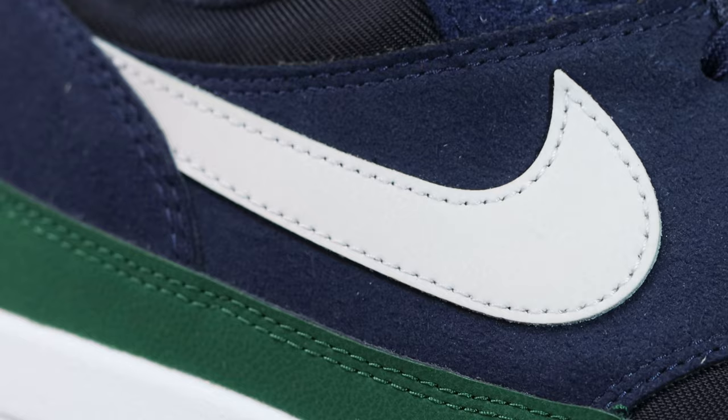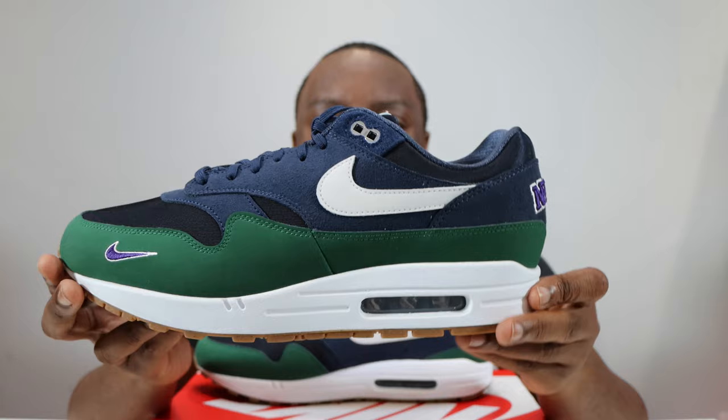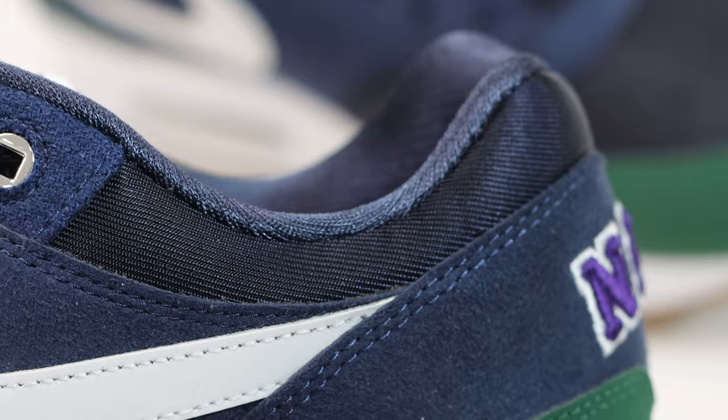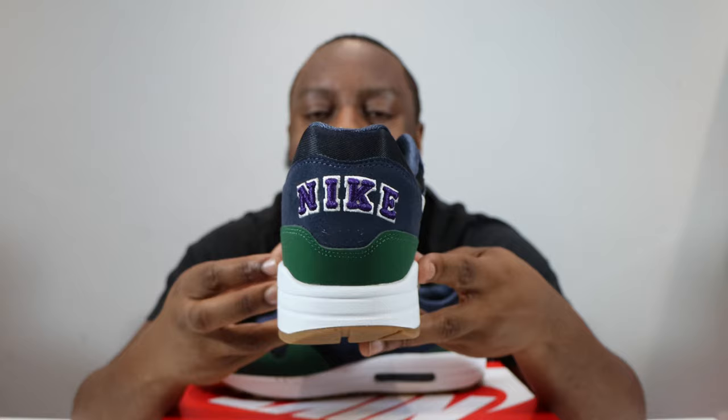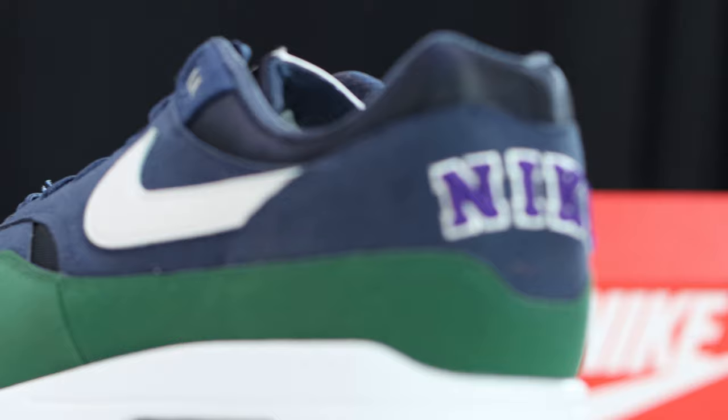Taking a look at the mid portion of the shoe, the upper is mainly composed of that navy blue felty suede-ish material. Then we have the swoosh, which feels like an almost rubberized material, and that's in white — very very nice. Towards the back of the shoe, the collar is similar to the tongue and toe box in that obsidian twill. At the heel, we have 'Nike' in block letters with a white outline in purple — very very nice, and that is similar to the mini swoosh.